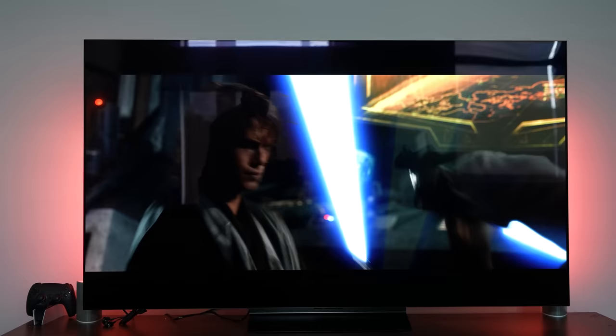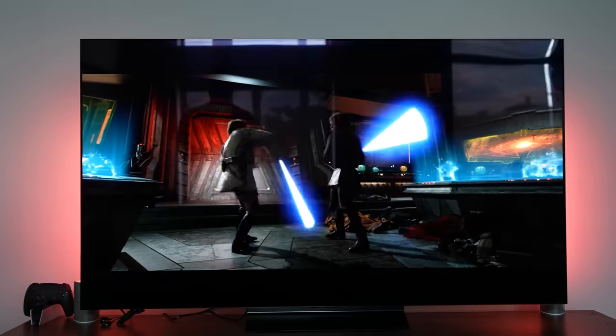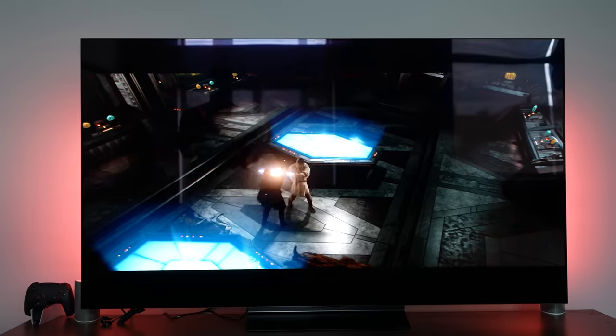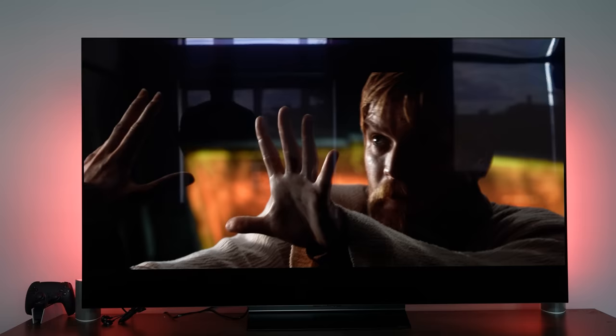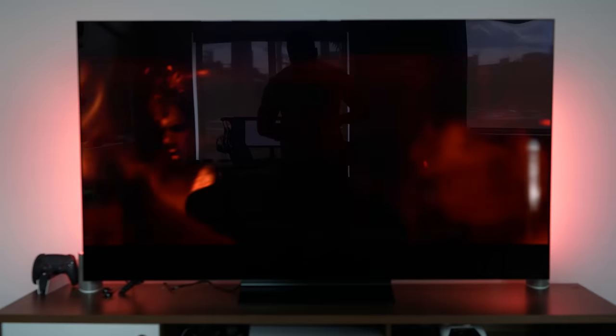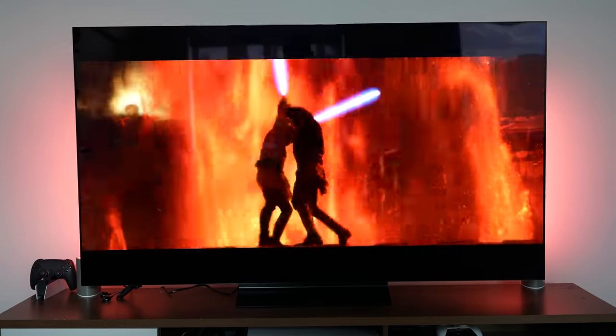The overall package of the TV is very nice and solid, including the audio from the built-in speakers. You do have to crank it up to about 50 percent and it's not particularly bass-heavy, but it still does a good job if you don't have a soundbar yet.